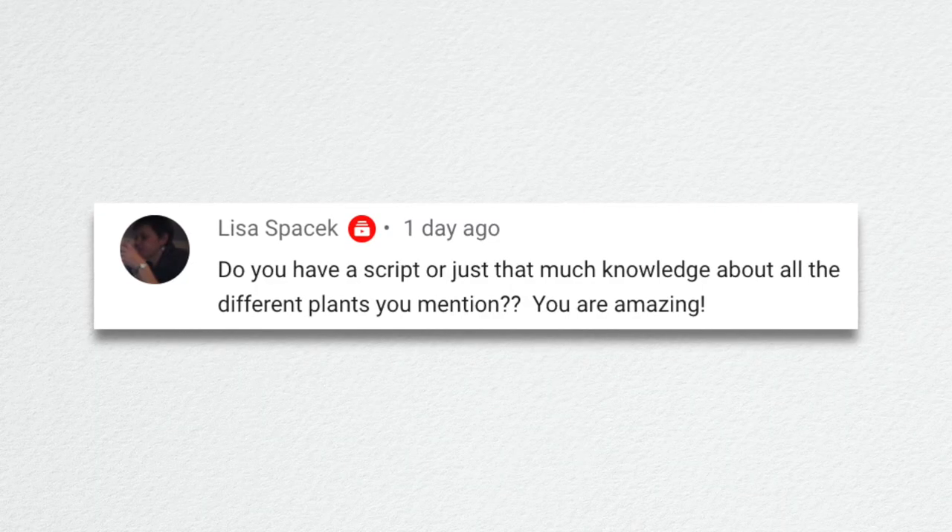Lisa asked, do you have a script or just that much knowledge about all the different plants? I do a bullet point list if I'm doing a video where I'm talking about so many different things — mostly to note plant size and zone. I usually don't have any other notes written down, and I never have anything in front of me telling me what to say. I have a hard time remembering zones and specific sizes when there are a lot of varieties, so sometimes we have to put a correction on screen saying I messed up a zone or whatever — it happens.